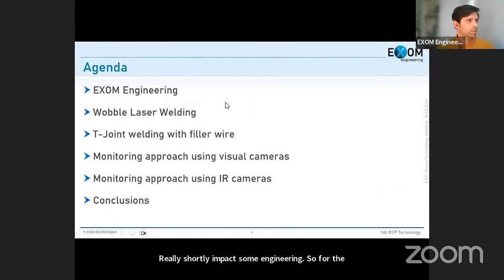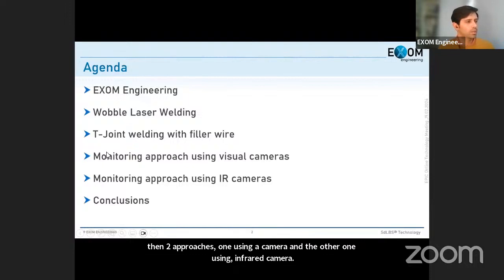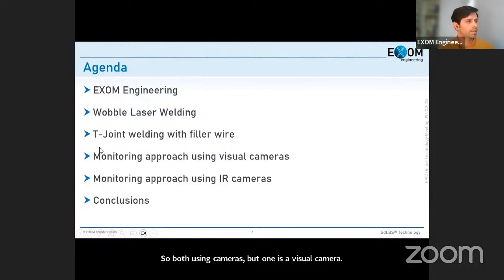I'll cover one application example: joining welding with filler wire, as a motivation for looking at the wobble and how it moves and how the energy is divided on the surface of the material — which is important to keep the quality of the joint. Then I'll present two monitoring approaches: one using a visual camera and one using an infrared camera, followed by conclusions.